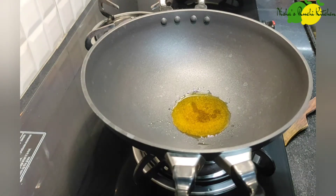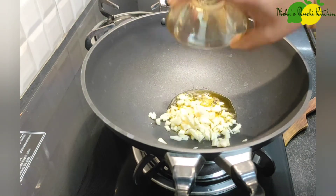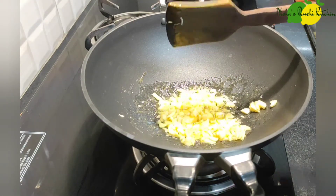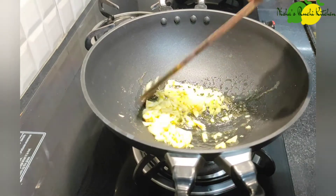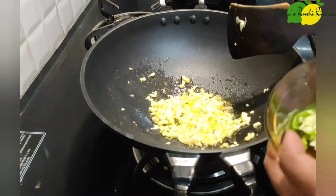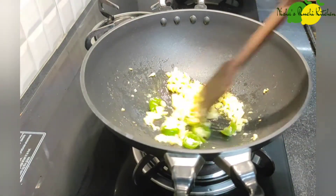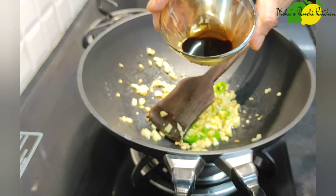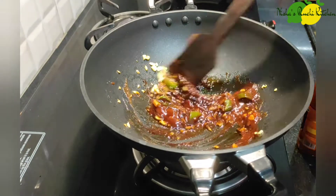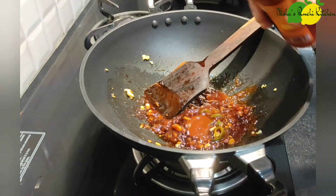The chicken is already fried. I will put the garlic in — about 2 to 4 tablespoons of garlic. I will add 1 teaspoon of soy sauce and 4 teaspoons of tomato ketchup.